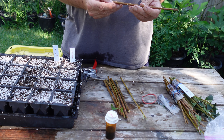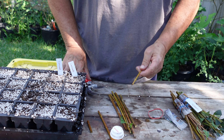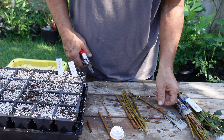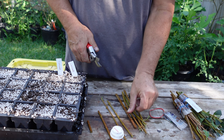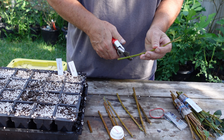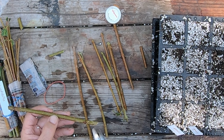I'm just going to make fresh cuts on all these. I'm not really sure if you have to or not, but I'm going to make a fresh cut under a node on all of these. That's a pretty tall cutting, but that's all right. I'll just let it go the way it is. Then I'm going to stick them in my rooting hormone. It's kind of hard to tell on the nodes on that one, but I believe that's the bottom.